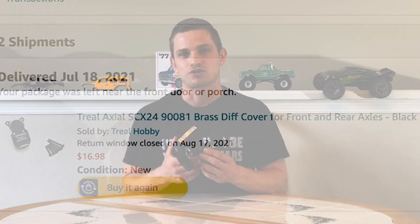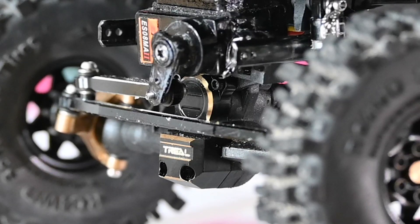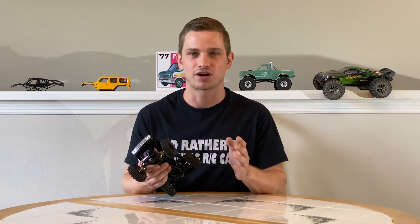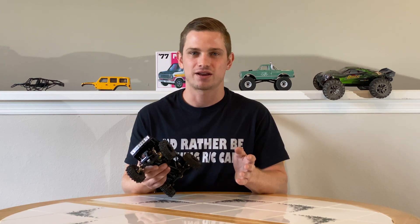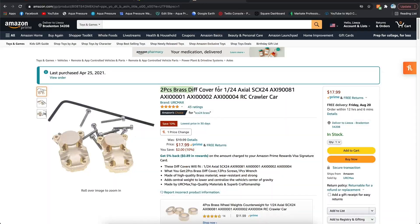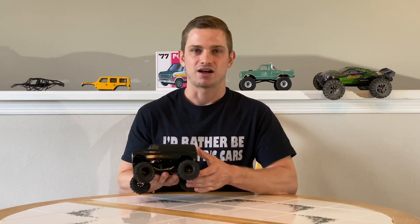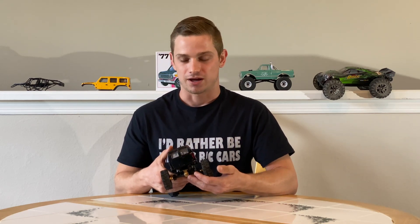For differential covers, I'm running a Treal differential cover in the front. I highly recommend Treal differential covers — they're about 11 grams each and weigh a good amount, so it'll keep that front end down. You need a lot of weight in the front end. I was running some knockoff URC Max rear differential covers, but I ended up putting the front one on my truck and putting Treal ones up front. I do plan on putting Treal differential covers in the rear — it has helped tremendously and would help this rig even more.